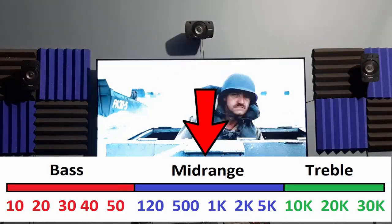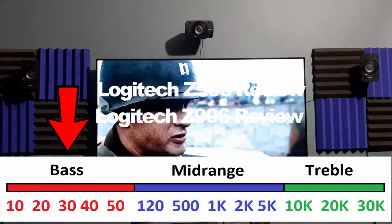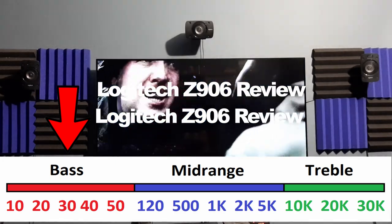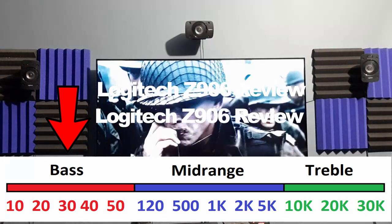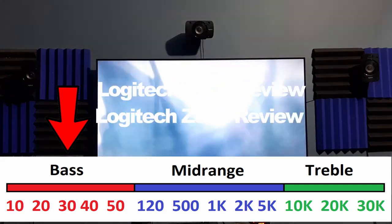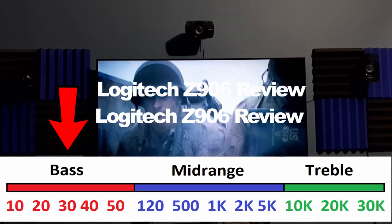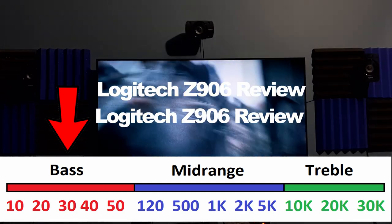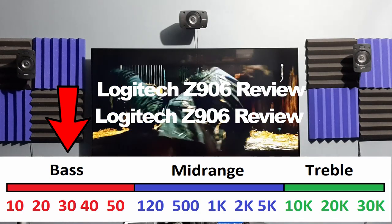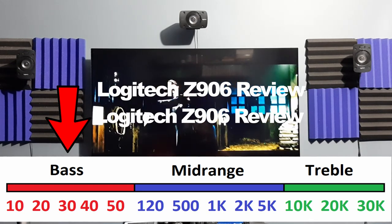Now I'll talk about all three frequencies. First up is bass, which this speaker has plenty of. Unlike the predecessor, this one has a slightly tighter bass. But if you increase the bass volume above 60%, it will sound muddy and will drown out all other frequencies — you'll have trouble hearing the dialogues, especially if you put the subwoofer in a corner. For a bass-heavy movie such as John Wick 3, Pacific Rim or Saving Private Ryan, you can feel every gunshot and explosion even at a lower bass volume.